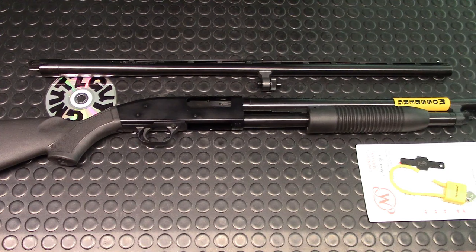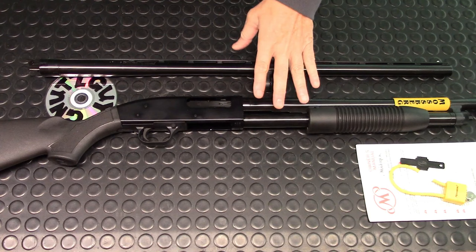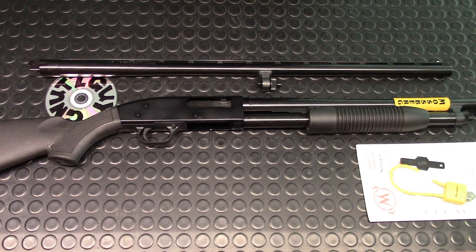I thought to myself, why should I buy one made in China or Turkey when I can buy one assembled in the USA? I know the parts are made elsewhere, but at least it's assembled in the USA. So today I'm going to do a review on this and see if it's worth buying.